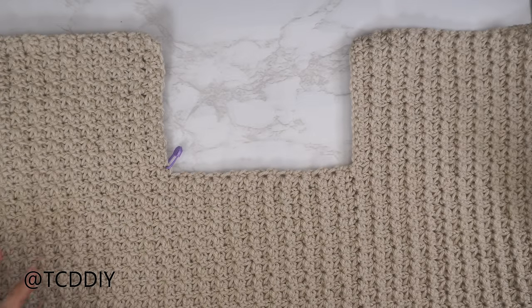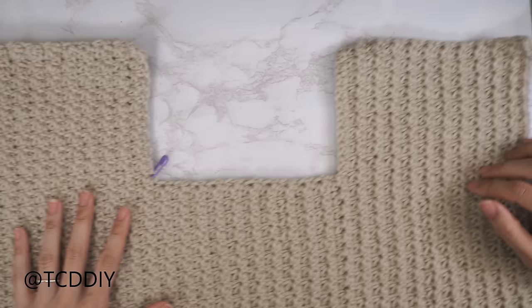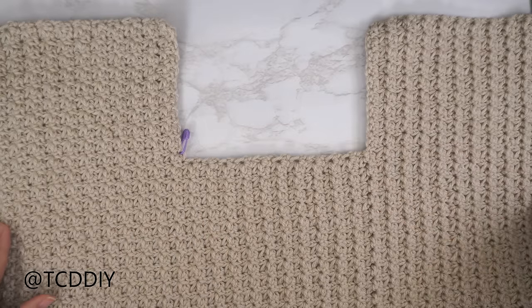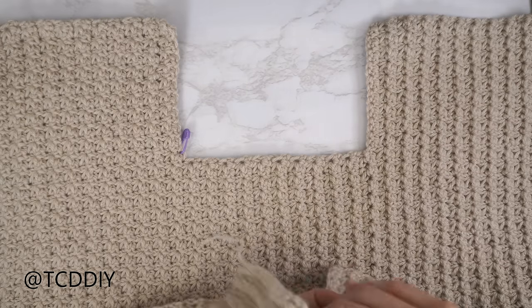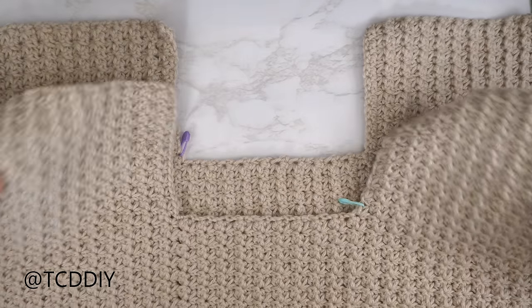I'm back with my other shoulder portion. Once I had the same number of rows as the first shoulder, I did a chain up of one, cut, and now my front panel is all finished. My total width is about 19 inches or 48 centimeters. Now make one more panel exactly the same for the back, and once that's done we'll seam the shoulders.